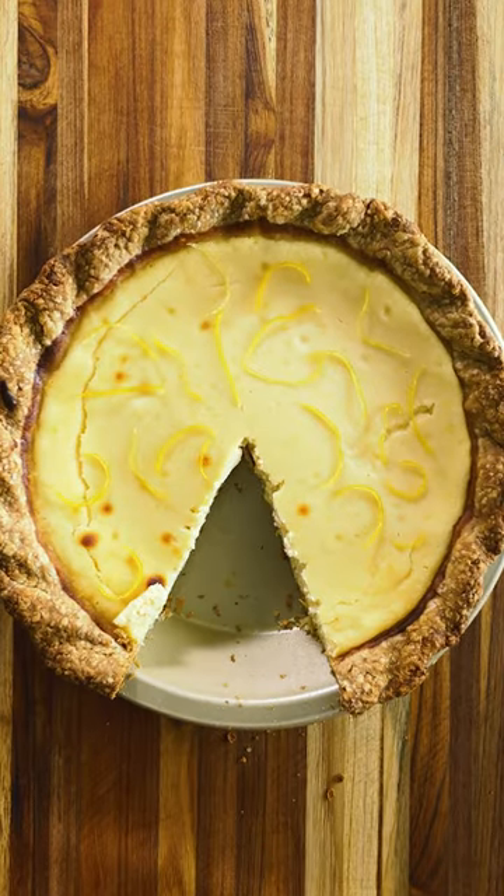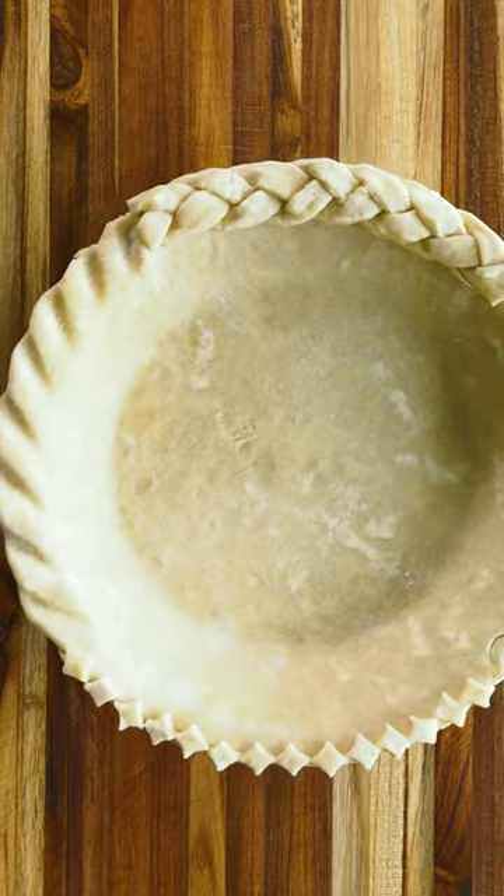To decorate your pie edge, go beyond the classic crimp with these four alternatives that anyone can achieve.